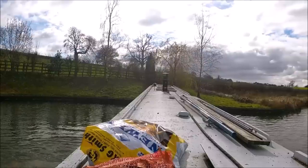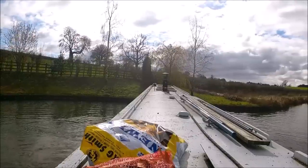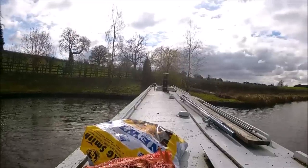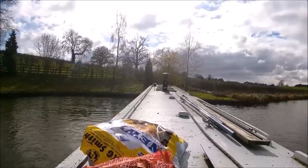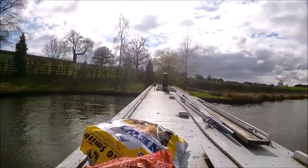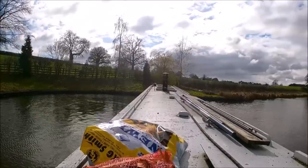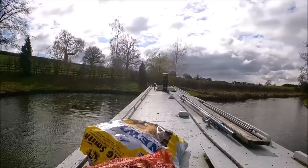If you look at the ripples on the left in the water, that's a clue that I've got it in reverse, just pushing the water that way. And now I'm in forward gear, just nudging the barrel round so that I'll be pointing in the right direction.